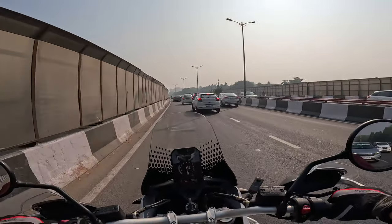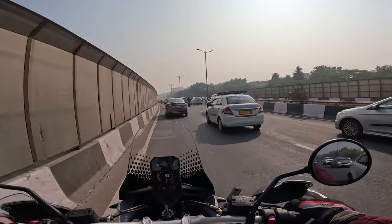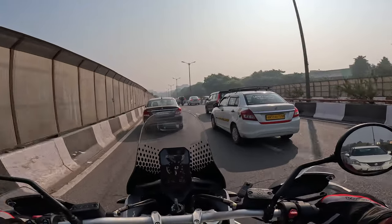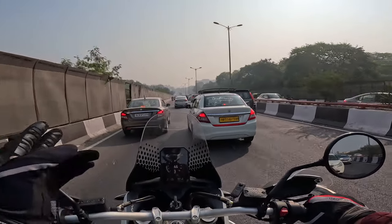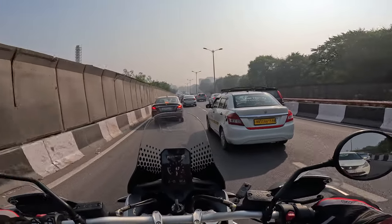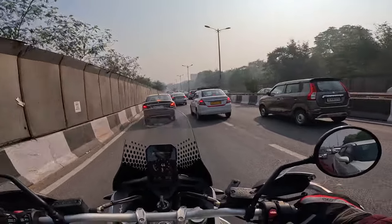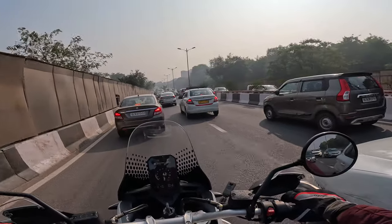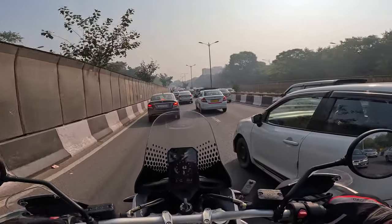Fun. Brakes are good. Good feedback. They're not as sharp as my Street Triple, which runs a generation older caliper — the M40. But they don't need to be. It's not a sports bike; it can ride like one, but it's still not a sports bike. And it has to ride off-road as well.